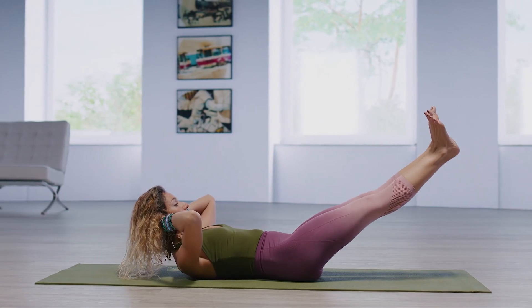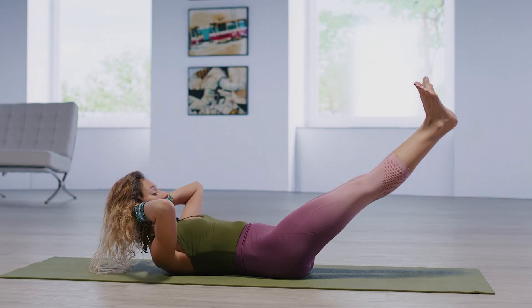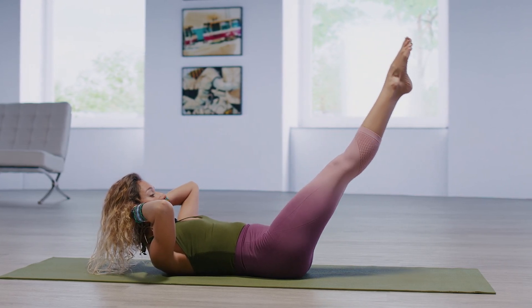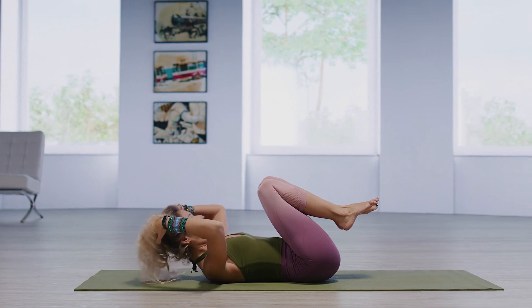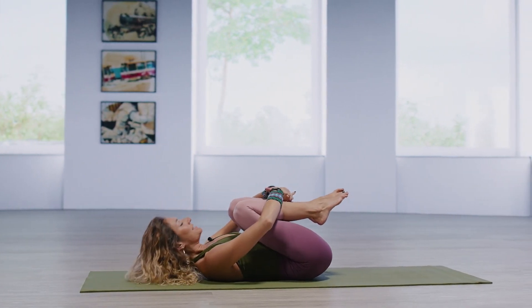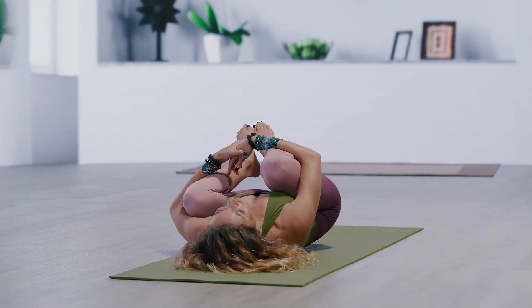Let's go for three more. Point the toes to lower, flex the toes to lift. Two more, and lift. Last one, lift up. Draw knees in, wrapping the arms, rest the head. Gentle rock from side to side.